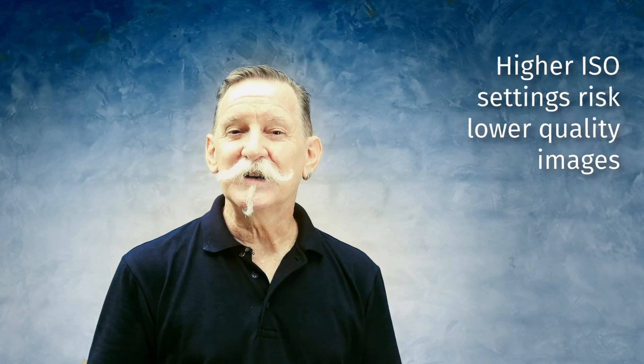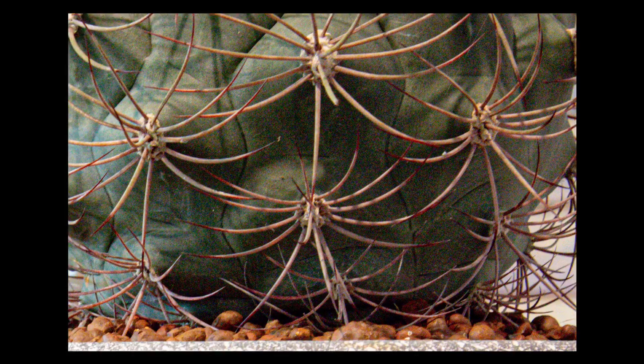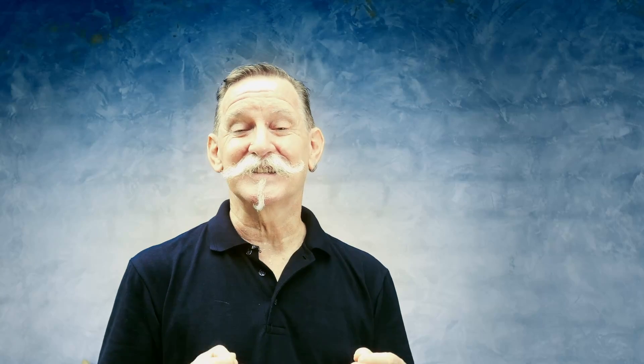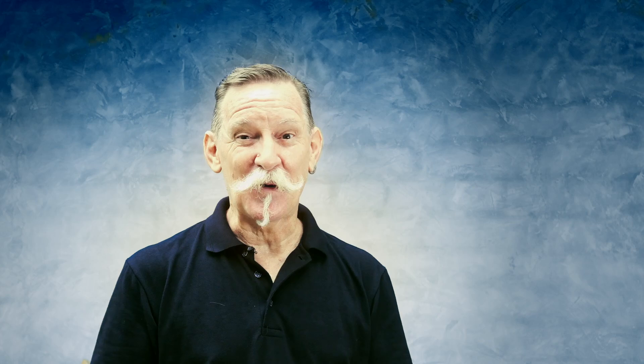When you get to very high ISO settings you're going to start to notice what we call digital noise — these are little colored specs in your photos, and the color and the contrast will also flatten out. How much this happens depends on the camera model that you're using, how high quality your sensor is, and how new it is. Newer sensors tend to have a much greater capacity to record better quality photos at high ISO settings.